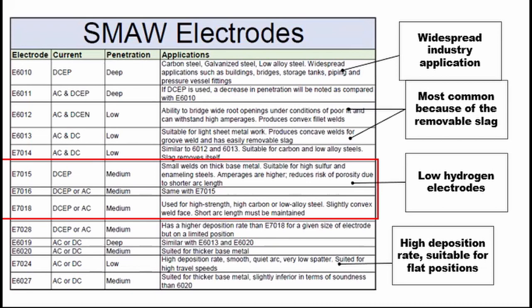There you have it — that is how to read an SMAW welding electrode. I will provide the PDF format of the presentation in the description below so you can download it as an easy reference. If you want to know more about welding inspection and pass the CWI exam, I have a free welding introductory course for the fundamentals part of the CWI exam just for the people who watched this video. It's in the description below — just click it and it will take you to the course. Note that it is only valid for 14 days from the posting of this video, so enroll now. It's free and it's yours for a lifetime.